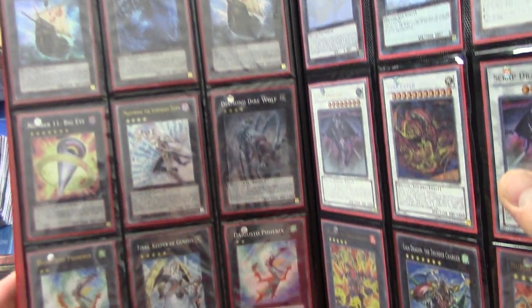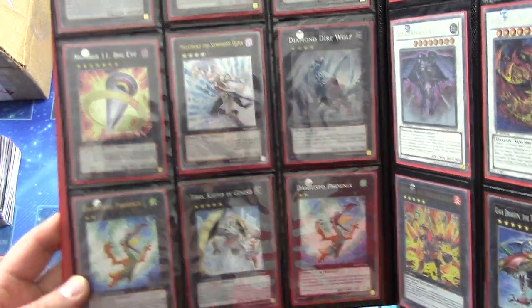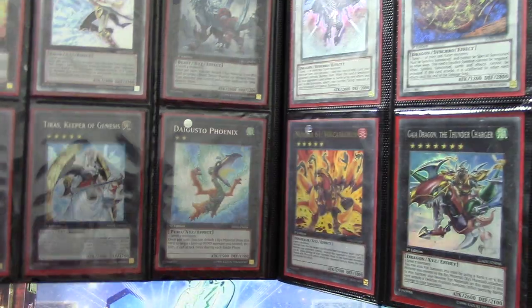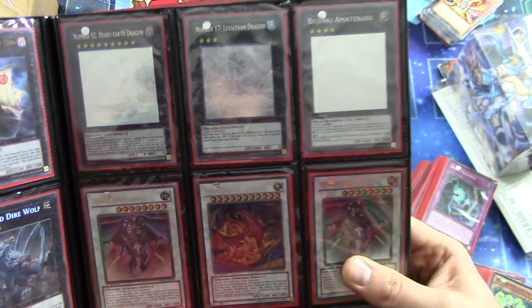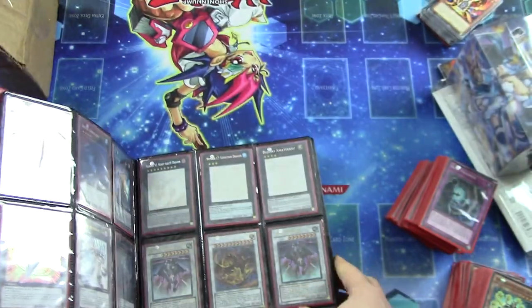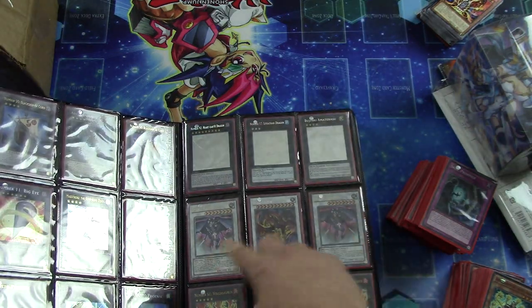Abyss Dweller, Black Ship of Corn, Mace Draco Ultimate Rare. Number 11 Big Eye Secret Rare. D'Agosto Emerald Dual Terminal Ultra. Wow. Tiras Secret Rare, Secret Rare D'Agosto Emerald. A bunch of other really good stuff. Some good Ultimate Rares, Lightsworns. Scrap Dragon down there — one's Ultra and one's Ultimate Rare.